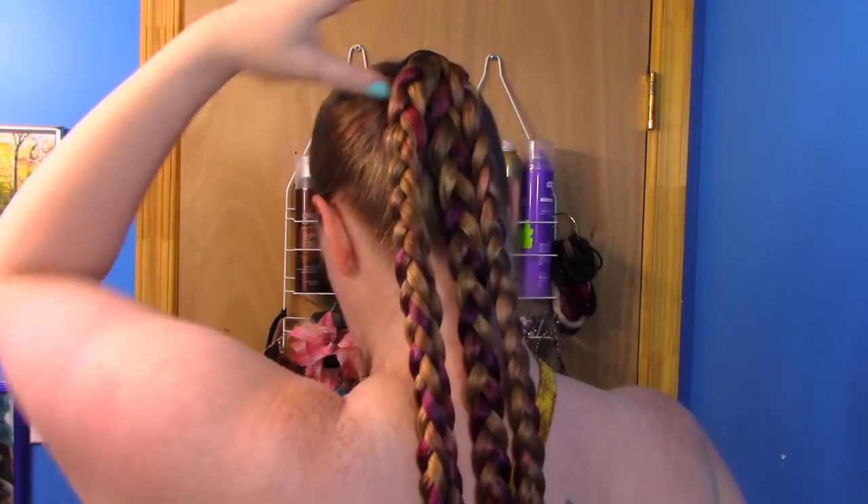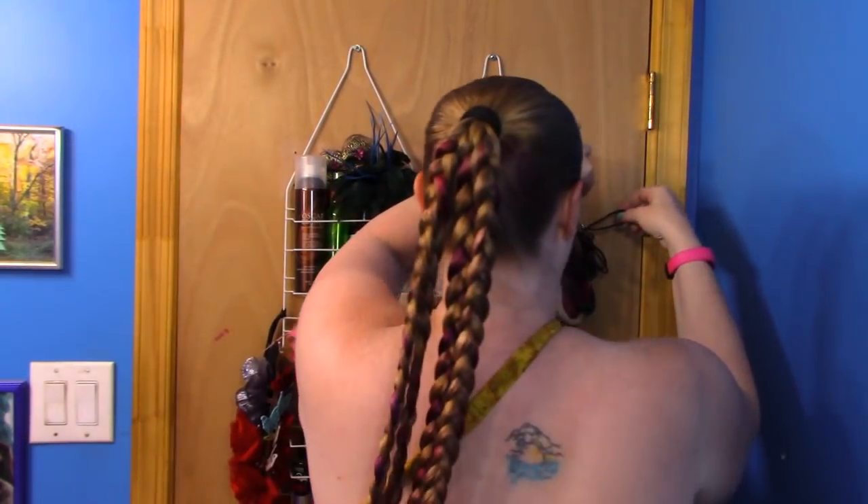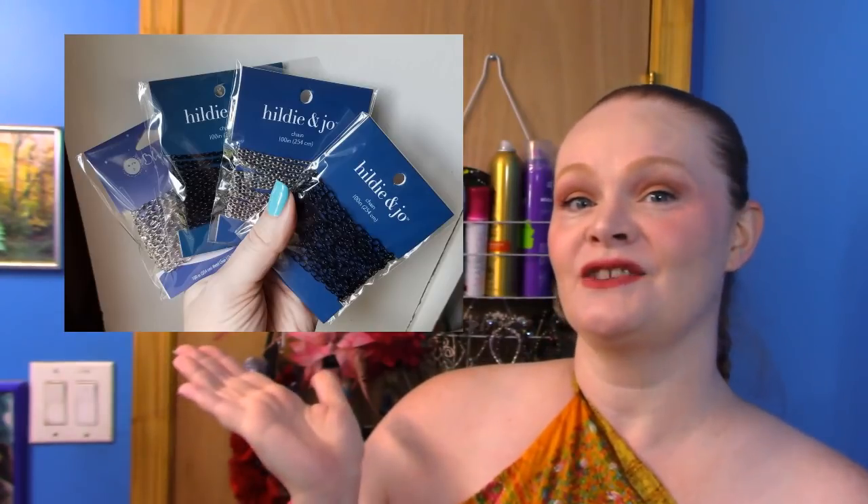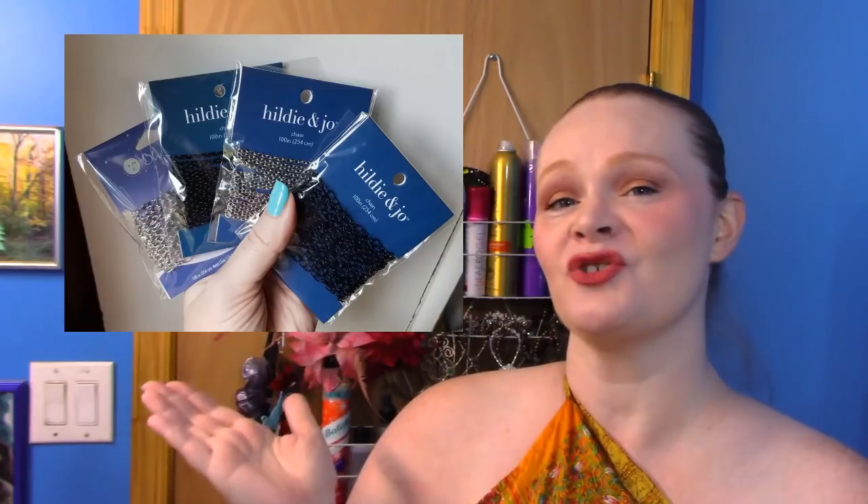Now you're going to need an extra ponytail holder — one of the little ones. And what we're using this for is an anchor for the cool stuff. I bought these chains. I got them at Joann's, and because of the length of my hair I had to make sure I got the 100-inch chains. I got four because we have four braids — so if you're only doing three braids, you only need three. You can get them all the same color or you can mix up your colors. I'd have loved to do these all in gold, but since my hair is kind of goldy-blondish I didn't think they would show up as well, so I went with silver and black. I would have done all silver except they only had three silver chains in a hundred inch, so I decided to alternate silver, black, silver, black.